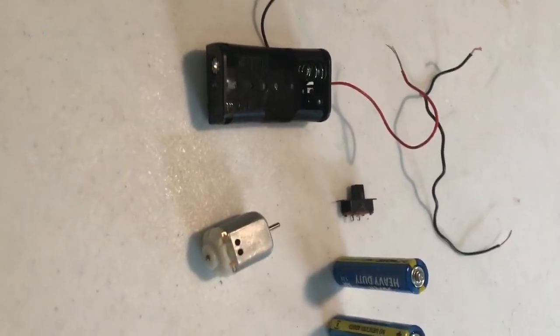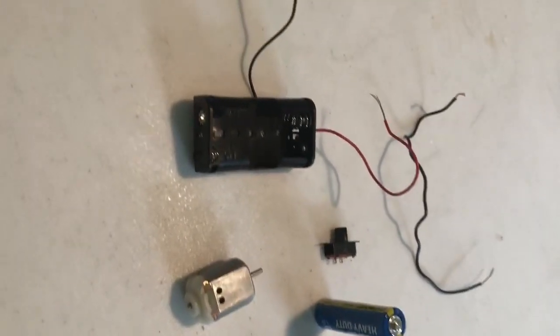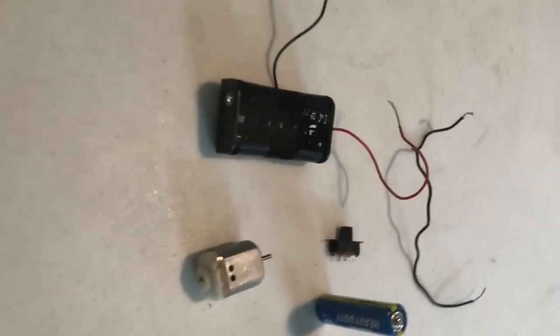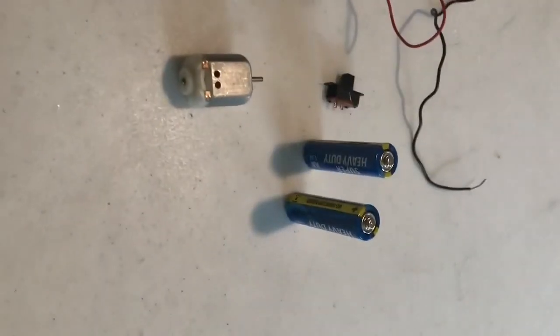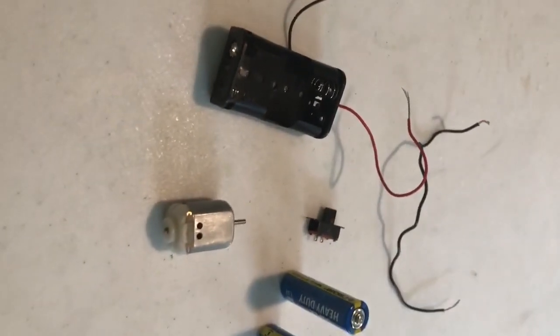This video shows an alternative wiring strategy for the larger brush bot. Instead of the 9-volt battery snap, we have a 3-volt battery holder, two AA batteries, the motor, a little switch, and an extra wire.